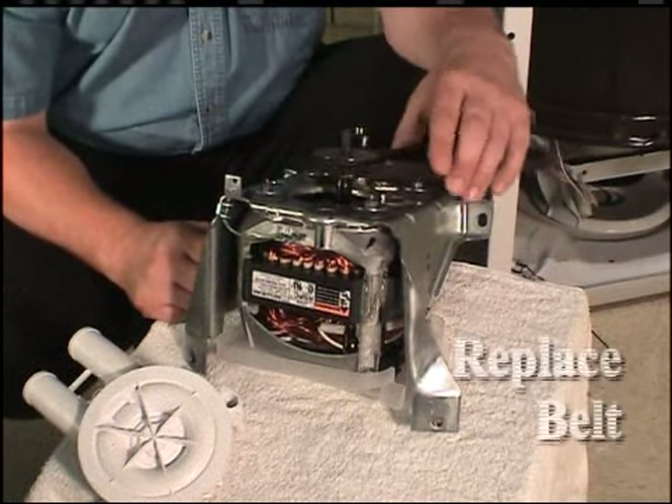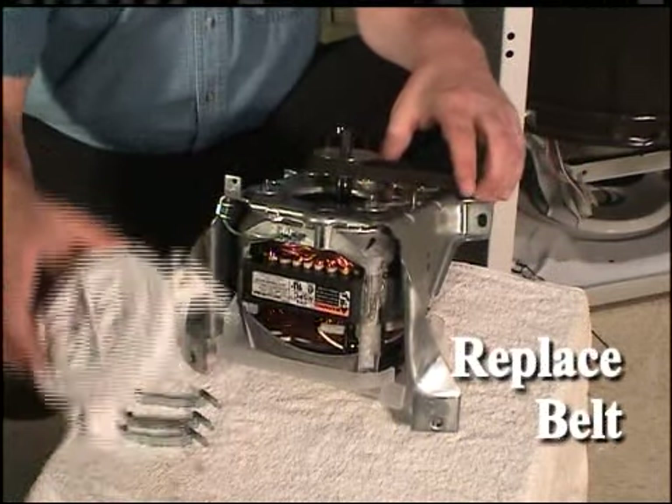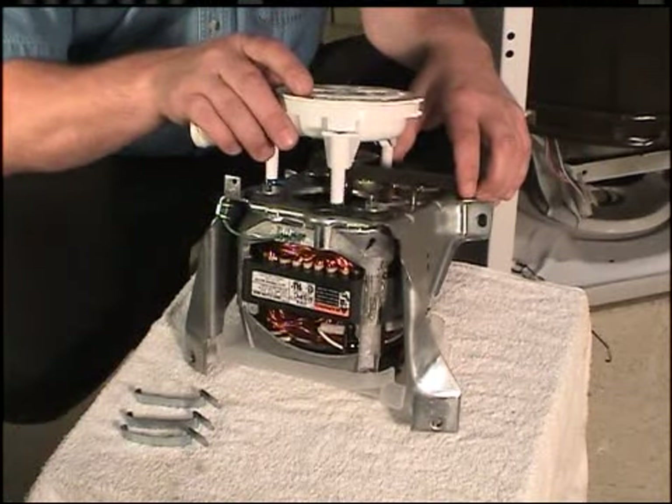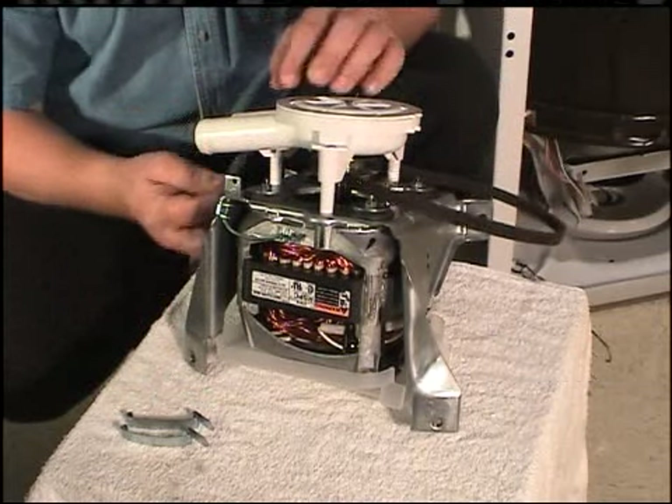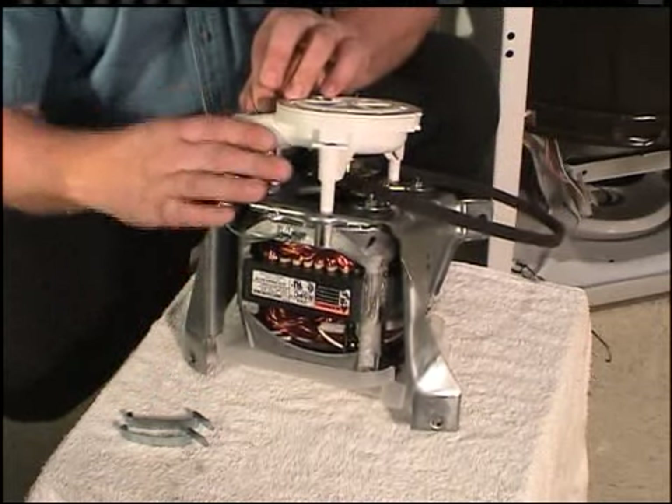Prior to installing the pump, install the belt around the motor pulley. Place the pump onto the motor making sure that the rear leg of the pump is inside of the belt. Latch the three pump clips onto the motor bracket.